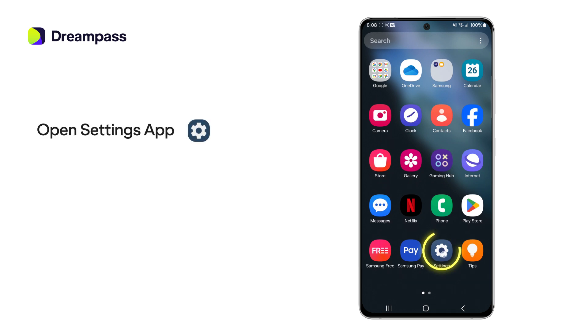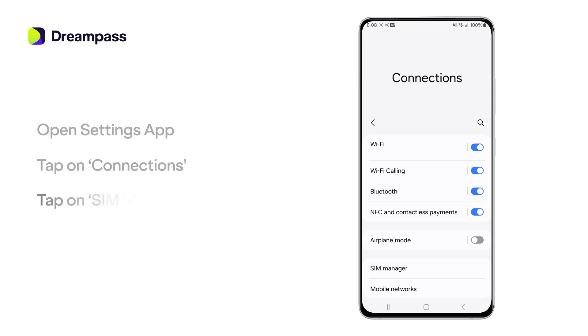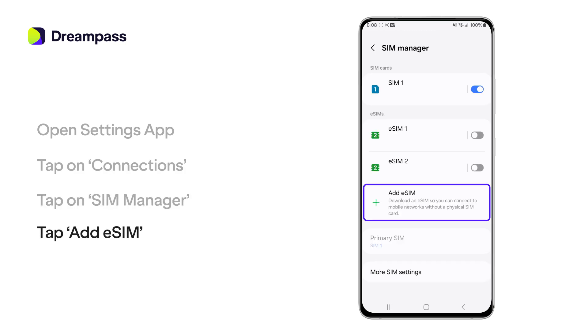Start by opening the Settings app. Find Connections and tap on it. Scroll down and tap SIM Manager. Find and tap Add eSIM.